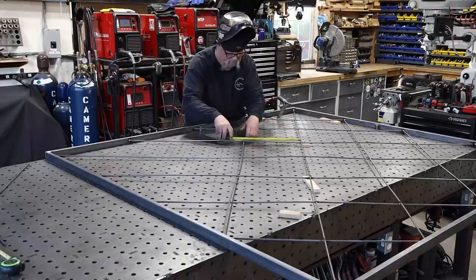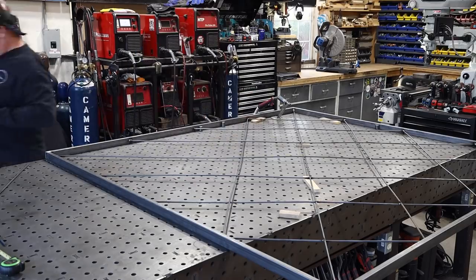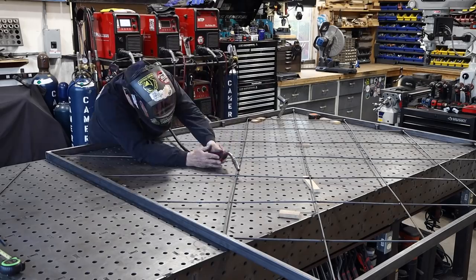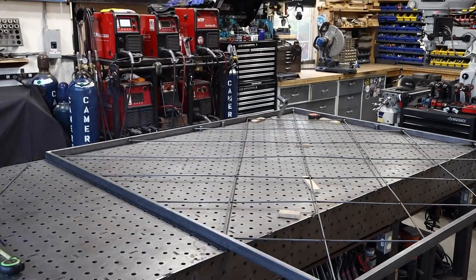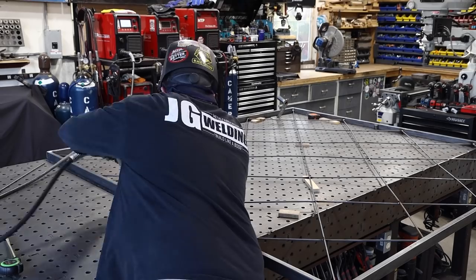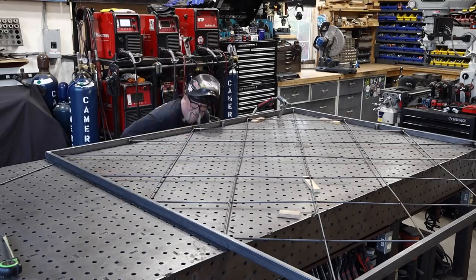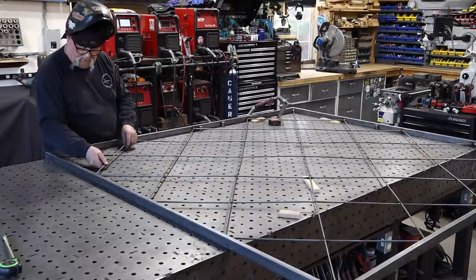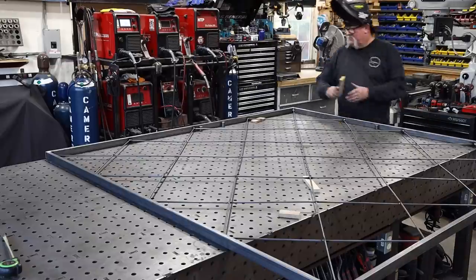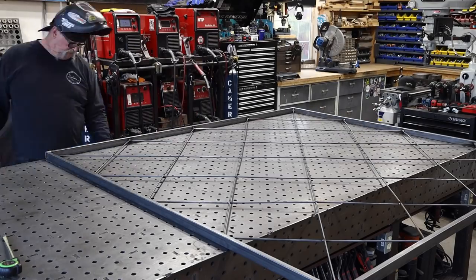I've done this a couple of times and made some mistakes — if you make a mistake you almost have to cut the whole thing apart. It may look like it's out of square but it's two things: the camera angle, and the up-and-down weaving effect gives that illusion. I can tell you I'm within an eighth of an inch. And even if you're off a little bit, it's not really noticeable — there's so much going on in the center that nobody would ever notice, especially when you get some greenery growing on it.